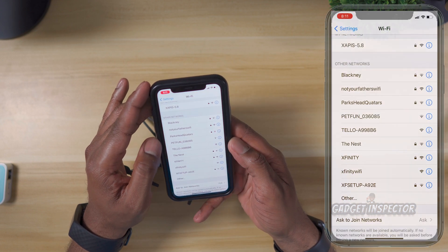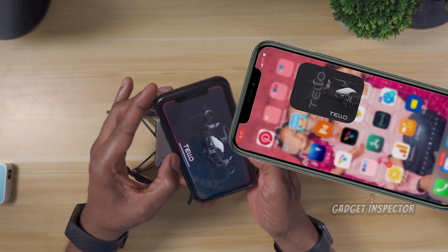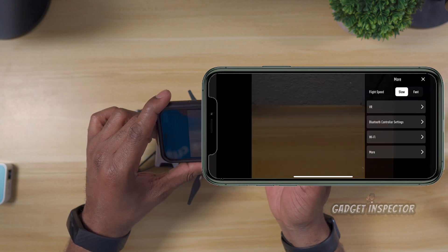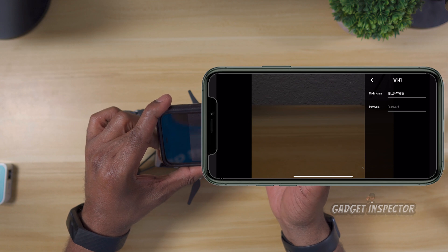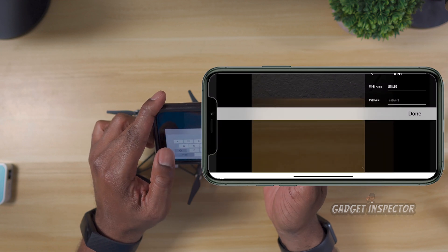Here we are in the settings. We're going to locate the Tello Wi-Fi signal and connect. Let's go out to the Tello app. Hit the gear icon to get into settings, then click on Wi-Fi and you can see the Wi-Fi name. You're going to need to rename the Wi-Fi to something without special characters — that hash mark is actually a special character. Nothing like exclamation points. I'm going to rename mine 'GI Tello.'